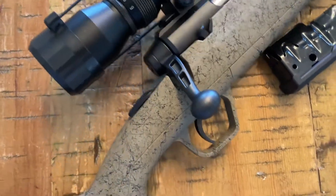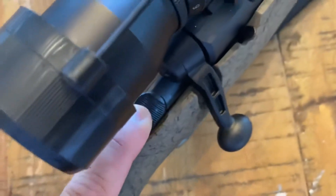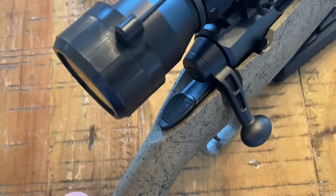One of the main reasons I do videos like this is I kind of read some reviews beforehand. If you look on the top, the safety is right here. So when you're firing it's open, and safety on when engaged.